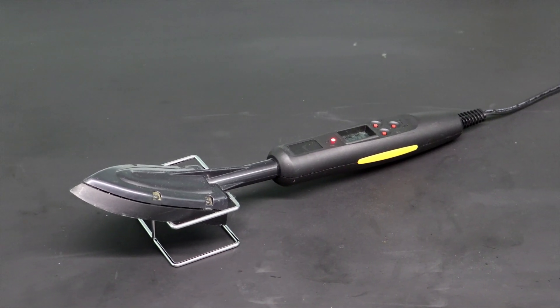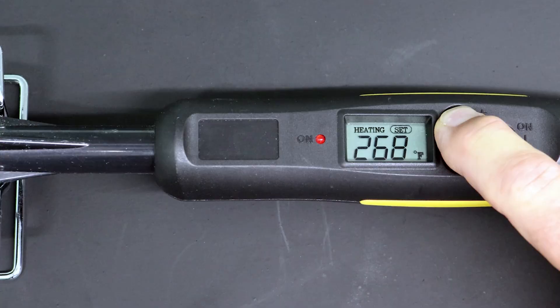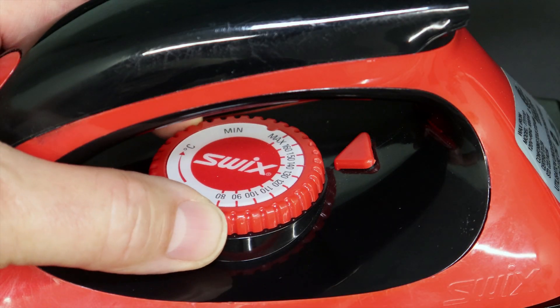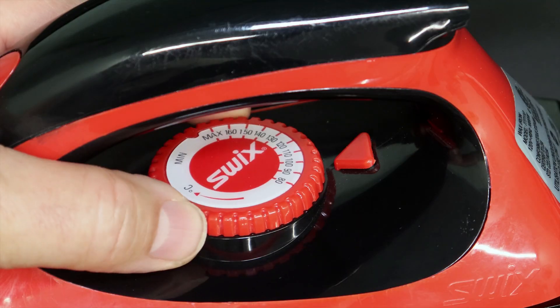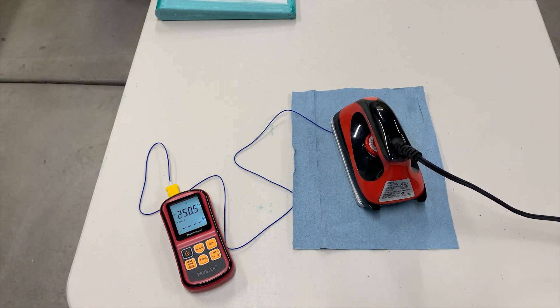For the detail work, the small hobby iron features a digital temperature controller built into the handle. But for shrinking the big fabric panels, I used a ski wax iron, as Stewart recommended. The temperature dial is not calibrated and it's also in Celsius, so each time I changed the iron temperature — which was actually quite often — I used a digital thermometer to set it accurately.